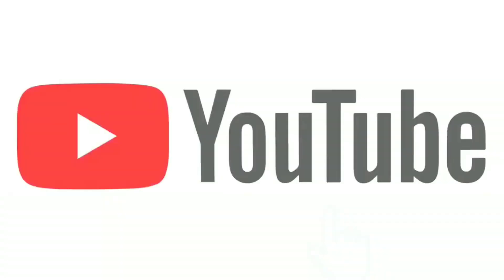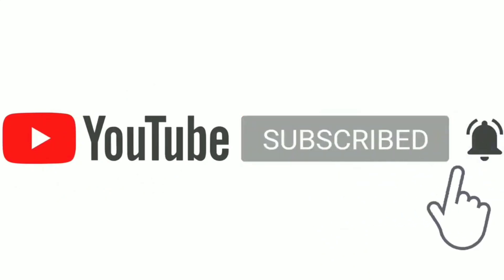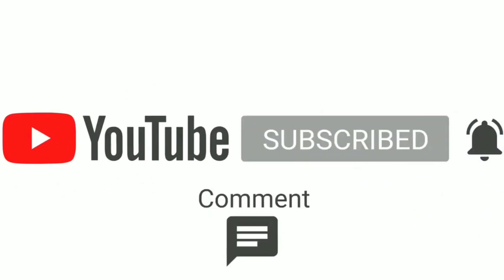If you want to watch the video, please press the bell button and select all options.